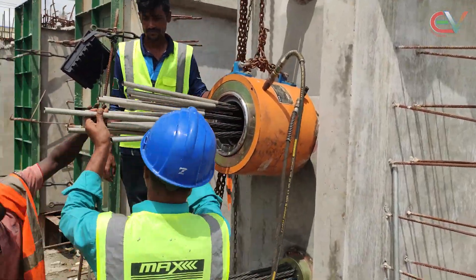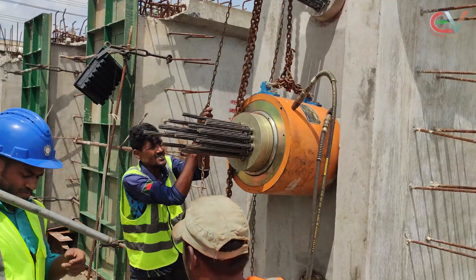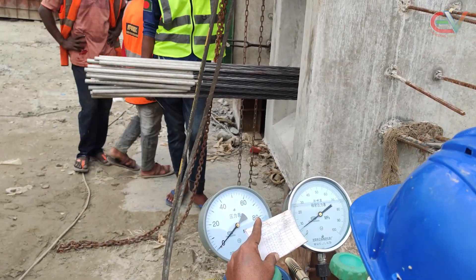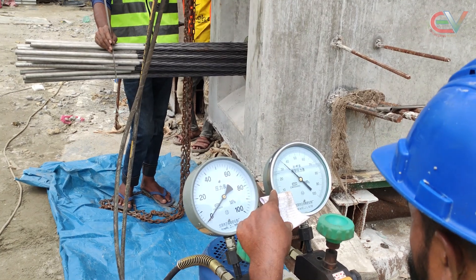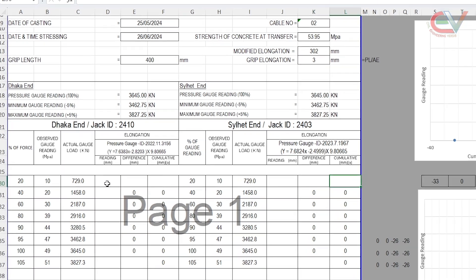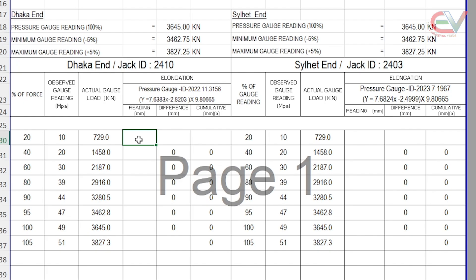Now we will apply load to cable number 2. We will shift all the equipment arrangement to cable number 2. We will apply the load in stages of 20%, 40%, 60%, 80%, 90%, and 95%. After applying each load stage, we will observe the corresponding elongation and calculate the elongation difference and cumulative elongation as per the record format. For 20% stress, elongation is 42 and 39 mm. For 40% stress, it is 76 and 73 mm. For 60%, it is 109 and 106 mm. For 80%, it is 140 and 140 mm. For 90%, it is 156 and 155 mm. For 95% stress, it is 166 and 165 mm.